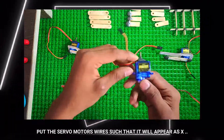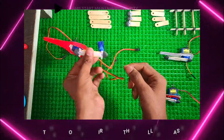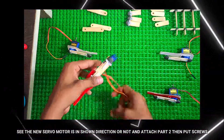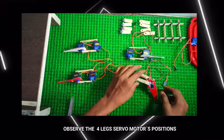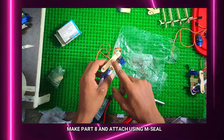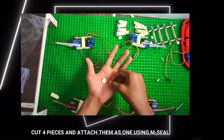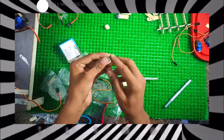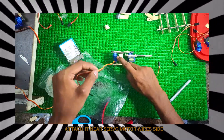Put the servo motor wire such that it will appear as an X. See whether the new servo motor is in the shown direction or not, and attach part 2. Then put the screw. Observe the 4-leg servo motor's position. Make part 8 and attach using M-Seal. Cut 4 pieces and attach them as shown using M-Seal. Attach it near the servo motor wired side.